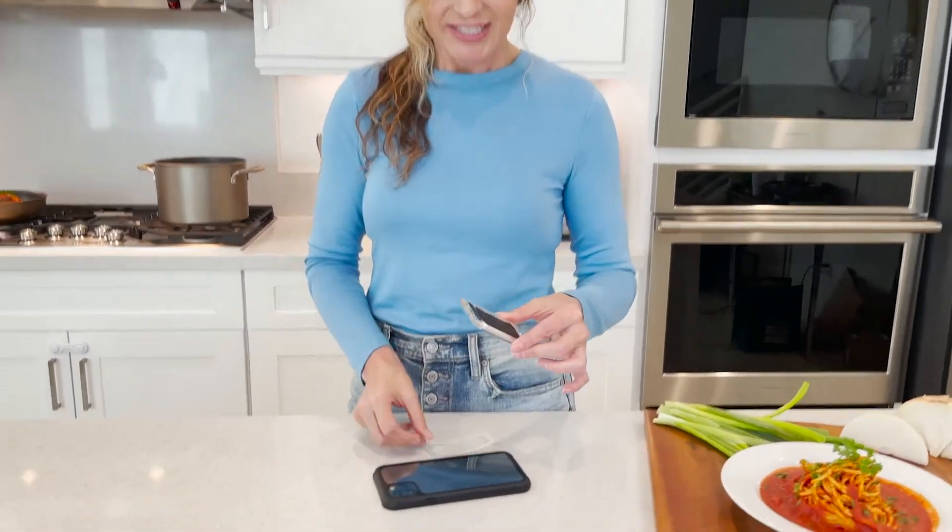I'm a mom and as moms we are always multitasking and we need to be as hands-free as we can be, especially when it comes to our phones. Let me show you why I recently discovered this handy little attachment called Scooch Wing Back.